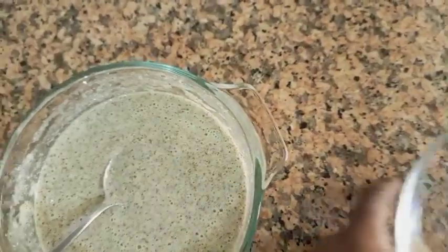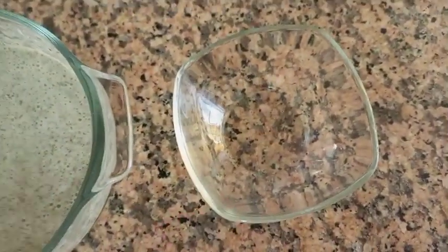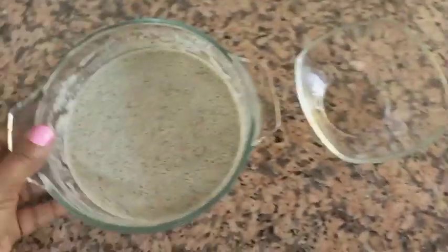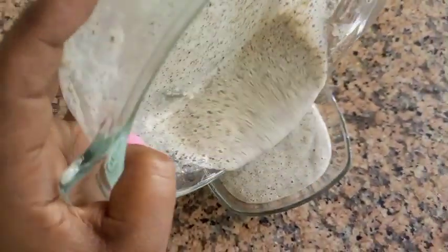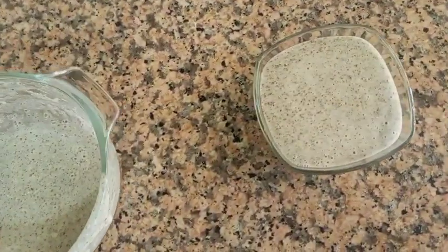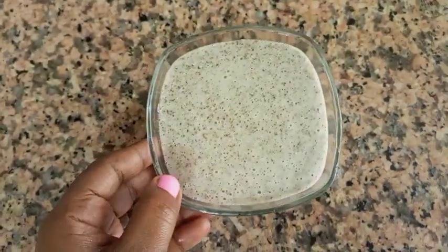We'll use the pot to drop the pot and the pot to make it. When we want the pot, we'll put a pot to make it. So we have to make it more, it's hot and it has to be light.